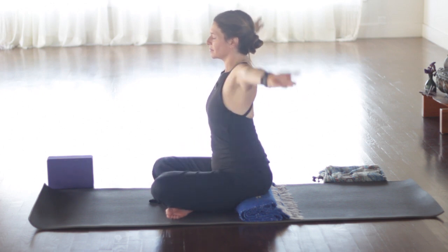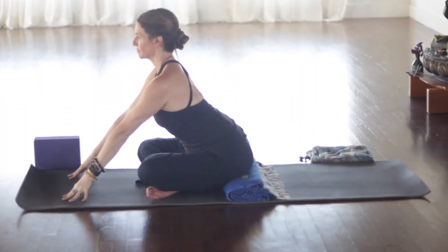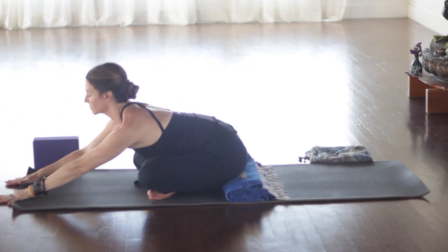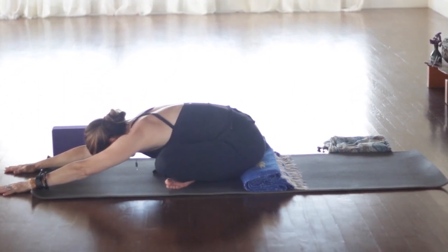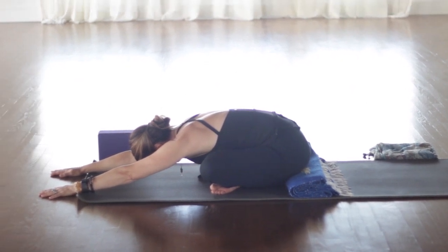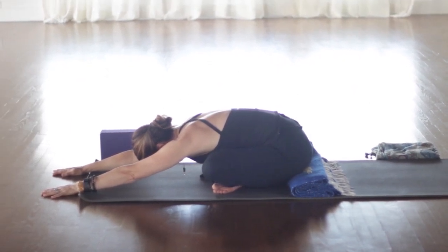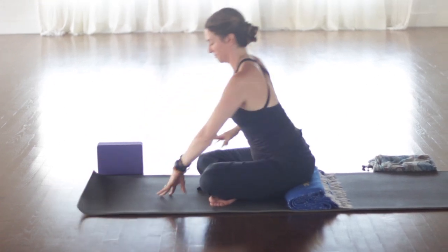Inhale, reach your arms up. Exhale, bring the hands forward. Lengthen the spine on the inhale. Exhale, walking forward. Again, keeping that grounding. So the grounding is in the first chakra and it governs our physical body, the base of our spine, the legs, the bones, our feet, rectum, immune systems.